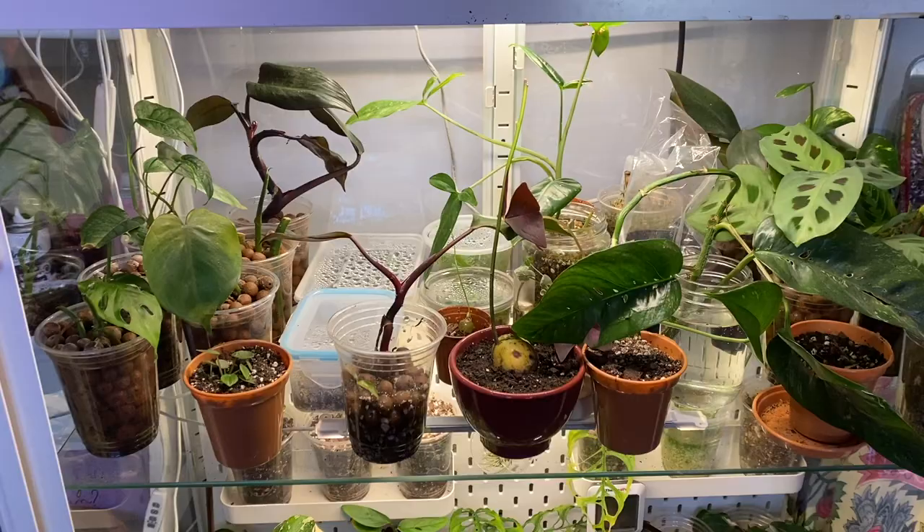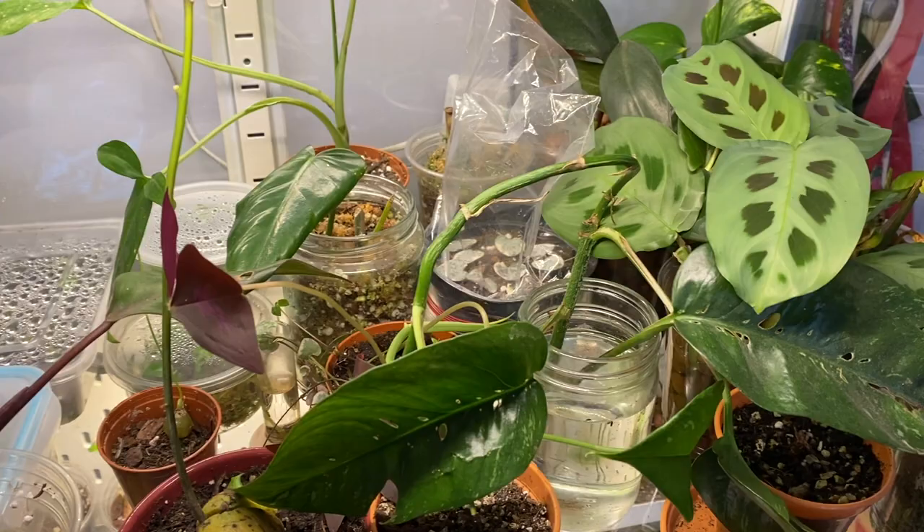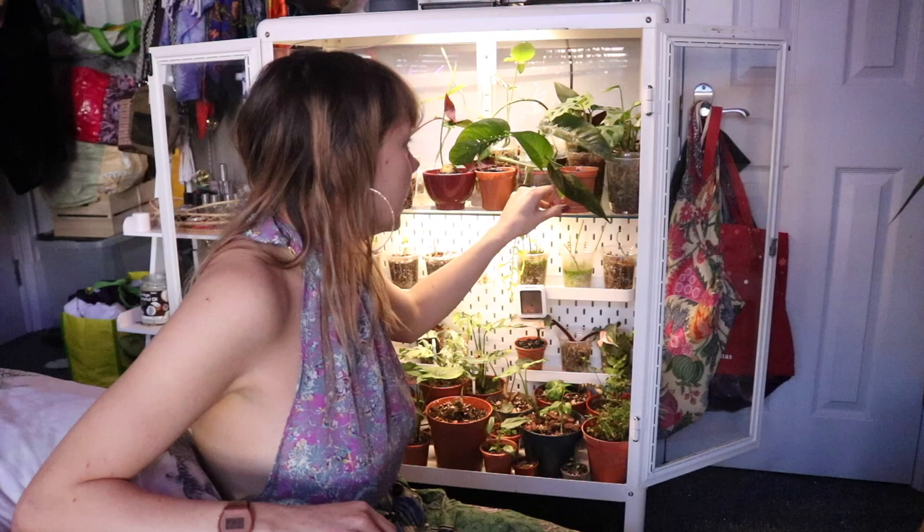So let's get into it, shall we? On the top shelf I've got propagations growing, and these are probably going to be plant swaps and various other different things. They're not going to stay in my collection, but some of them might. For the most part I'm just growing them to either sell them or swap them, and there's a lot of different plants in here.